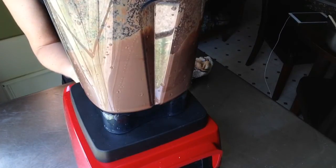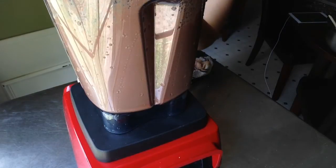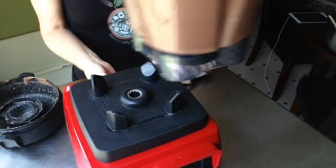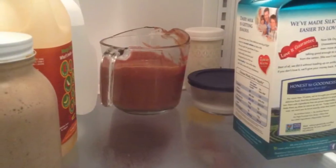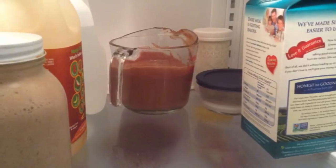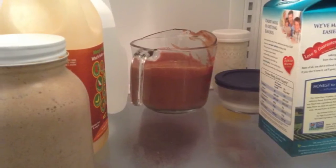Once blended, the frosting wasn't as thick as I expected — more like a pourable glaze than a spreadable frosting. So I added two and a half teaspoons of chia seeds and blended those in, then transferred the frosting to a dish and refrigerated it for about half an hour. It got really, really thick — I could run my finger through it and it was just like real frosting. Absolutely awesome. Make sure the chia seeds get well chopped up in the blender.